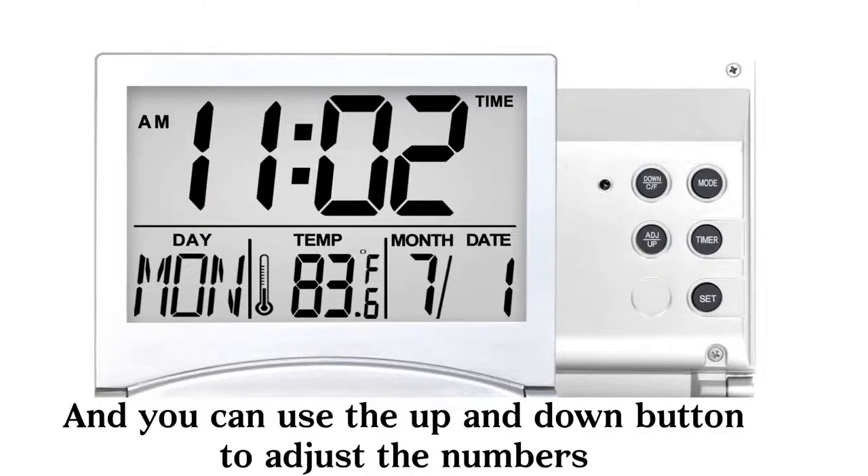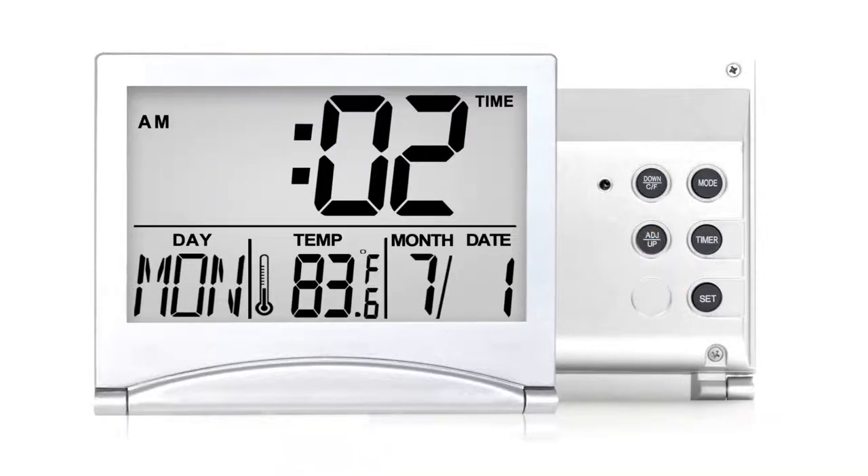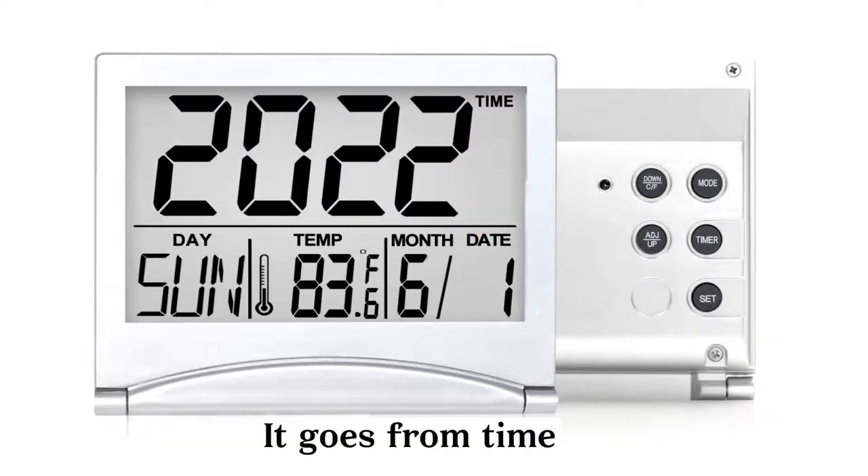You can use the up and down button to adjust the numbers until you get the right one. Remember, the set button is always used as the confirm button here. It goes from time, year, to date.